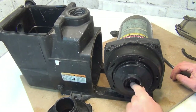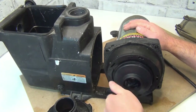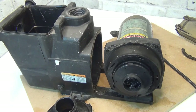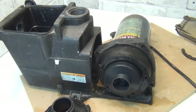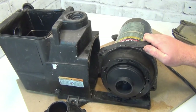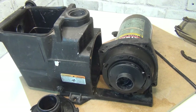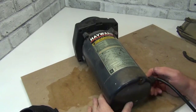Especially in there — it's spinning freely now. It doesn't sound bad either, so I'll turn it on. Everything sounds fine. There are two screws in the back.